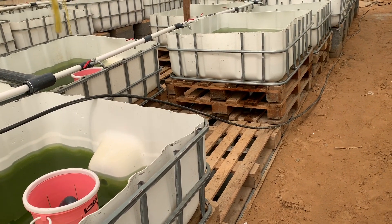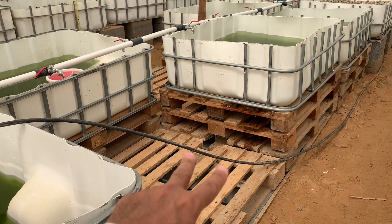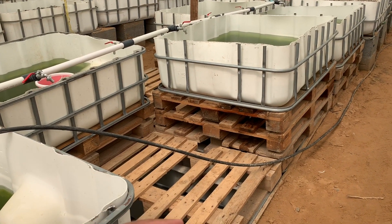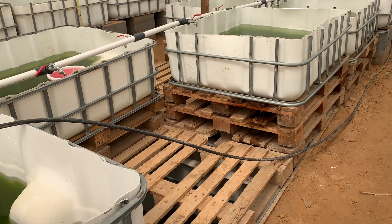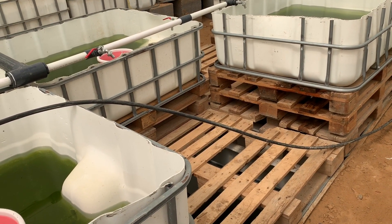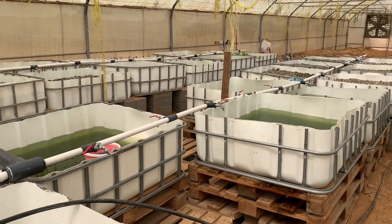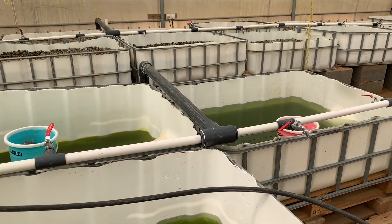Everything seems to be fine. I bought two submersible pumps, one HP each. I'm thinking — what if we have an overflow? We should always have a Plan B, that's why I bought two just in case. These grow beds did not fill yet — we have one, two, three, four, five, six grow beds that still need to fill.